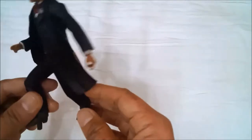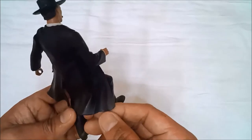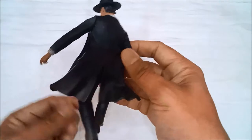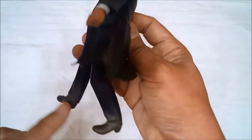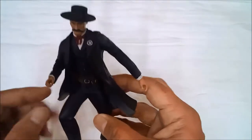Nice! The coat even has dirt effects on the sides, and the shoes also have dirt weathering applied. The craftsmanship is impressive — the coloring and the way it was made are really well done.